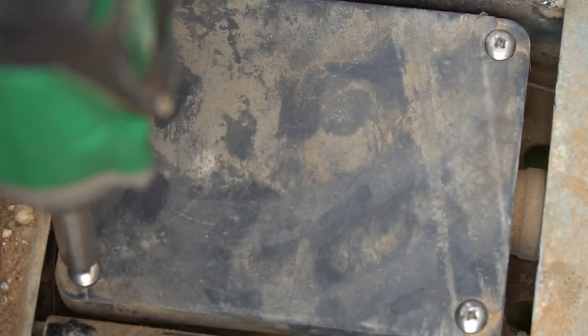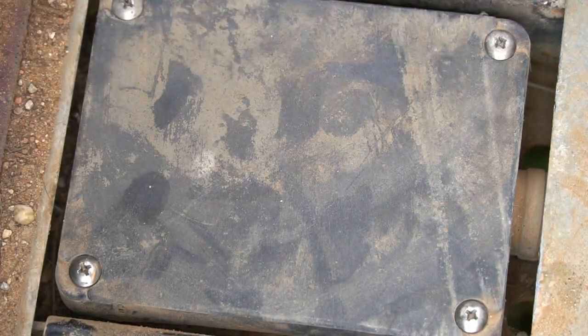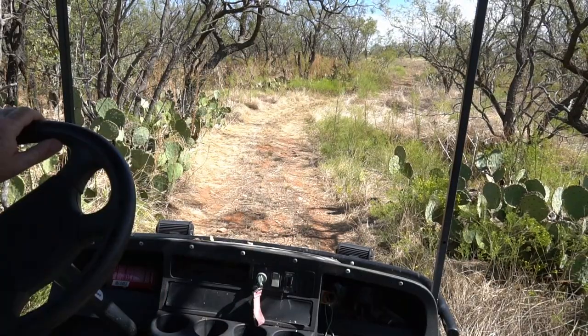Want to be careful when using a power driver so you don't over-tighten. All right, got that back on. Put the cover plate back on here.